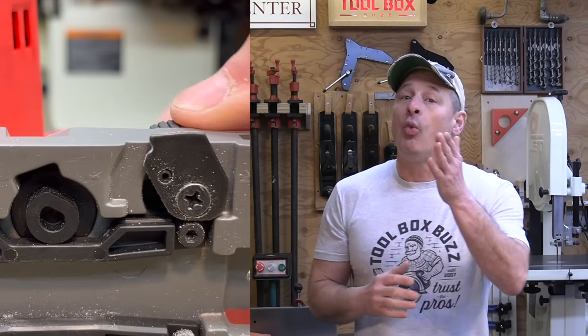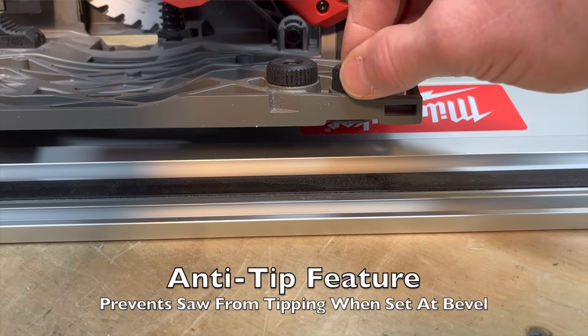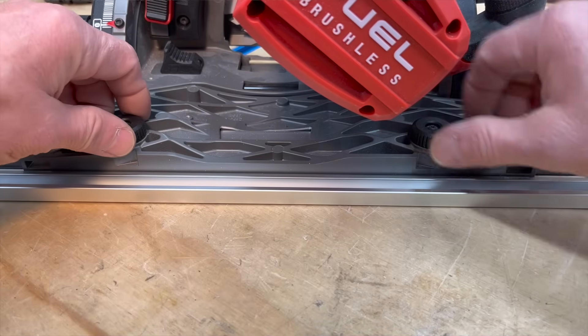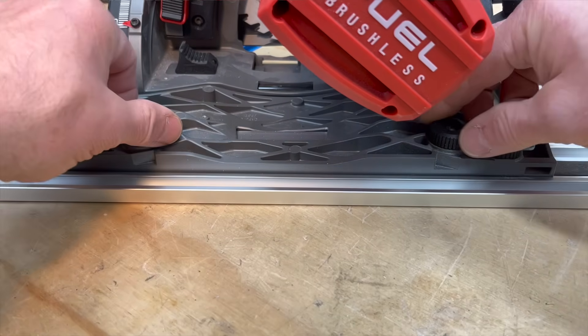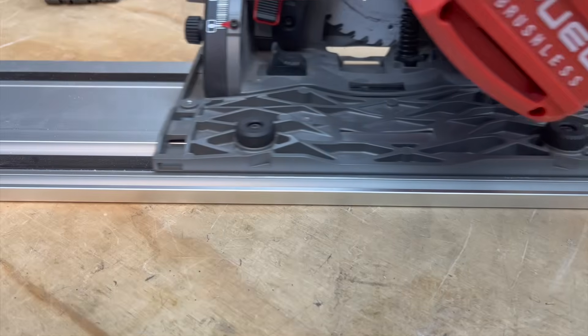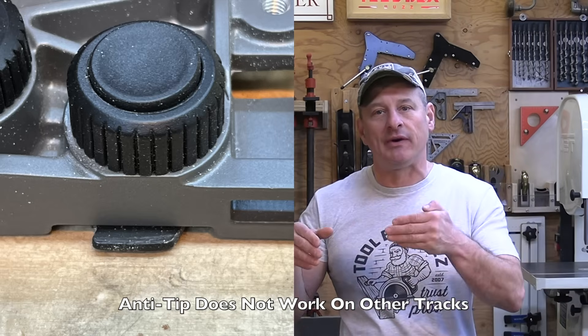One nice safety feature is the anti-tip knob — not a new feature, but it works great keeping the saw secured on the track when set at a bevel. The track adjustment cams that keep the saw snug on the track work beautifully, very similar to other saws, and worked on the Festool and Makita tracks as well. We did have a slight issue when combining manufacturer tracks — the Festool track has different tolerances, which impacts the saw's track tensioner. As the saw moves from the Milwaukee track onto the Festool track, you have to adjust the tension, and the anti-tip feature doesn't work on the Festool track.